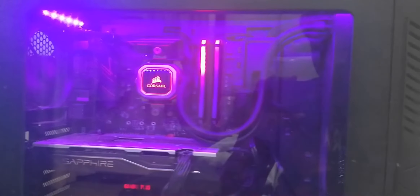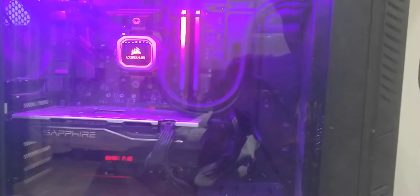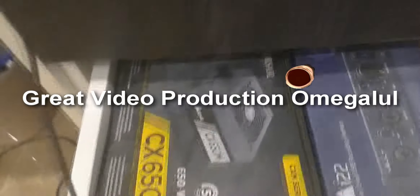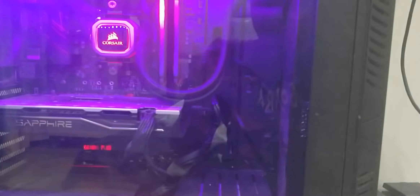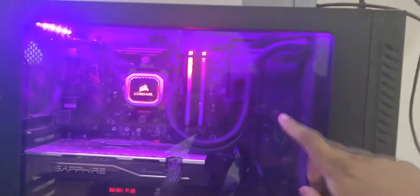Let's begin with the case, which is a Gigabyte Aorus AC 300W. It's powered by a Corsair CX 650M power supply — pretty powerful little thing. The storage is an Intel Skull Canyon SSD, which is behind the panel. This acrylic panel isn't actually part of the case — it's my own little contraption because someone came and broke my original panel, which sucks, but I don't really care.